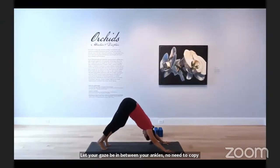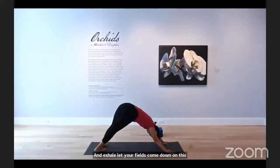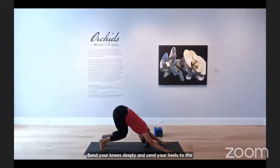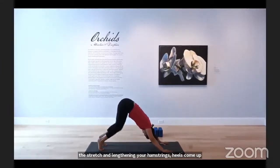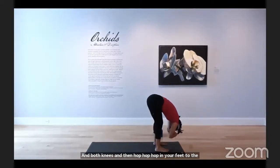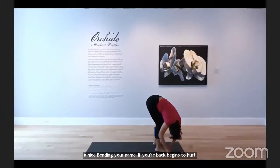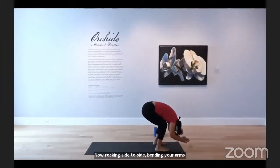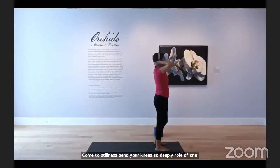Inhale, lift your heels as high as you can, feeling that stretch. Exhale, let your heels come down. Windshield-wiper your heels, bending your knees deeply and sending your heels to the mat, then lifting again — feeling the stretch and lengthening in your hamstrings. Bend both knees, hop, hop, hop — bring your feet to the front of the mat. Exhale into forward fold, grab opposite elbows and ragdoll here. You can always have a nice bend in your knees. Rock side to side, letting your arms go, painting rainbows. Come to stillness, bend your knees, roll up one vertebra at a time to standing in mountain pose.